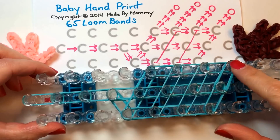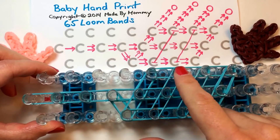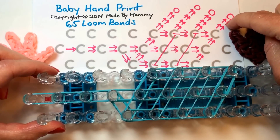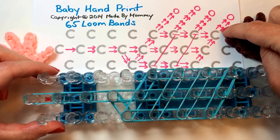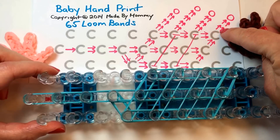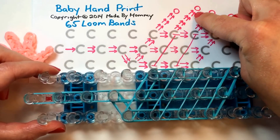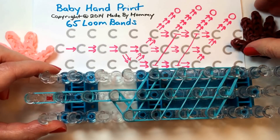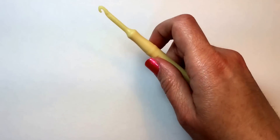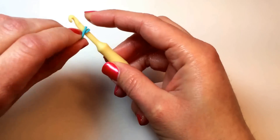And we're ready now to form our fingers. I'm going to move the chart out of the way just so that the camera can focus better. But you'll see from the chart, which you can print out at madebymommy.com, that the fingers are each a different length. The pinky finger has just two pairs of bands, the next finger has three, then four, and then three again. So we're going to form those on our hook by taking a single band, wrapping it around three times.